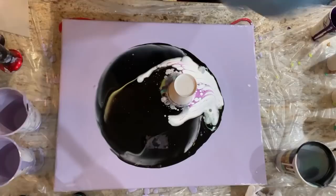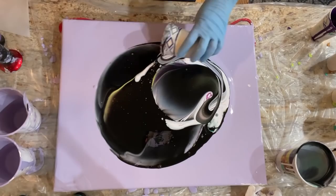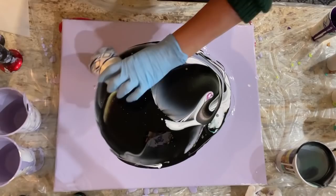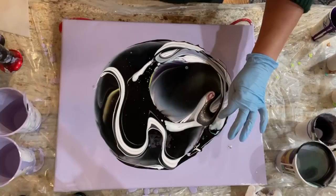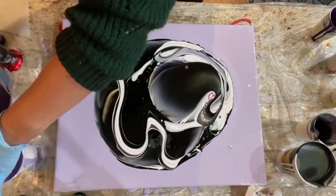Let's do this one. Maybe I'll make lines through it — I wasn't going to, but since the white was already there. I'm happy to see that there's hardly any cells — that's a good thing, because I want to dictate where they go. This is going to make a mess — let me move things off my counter.